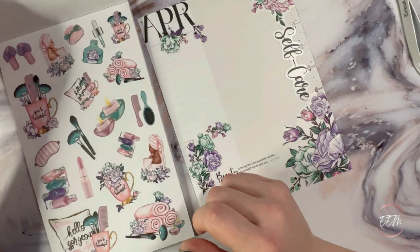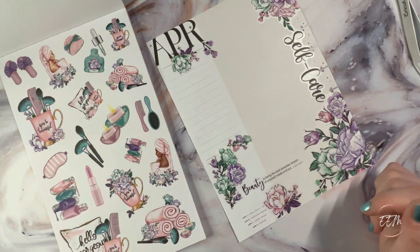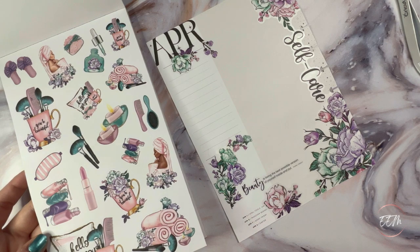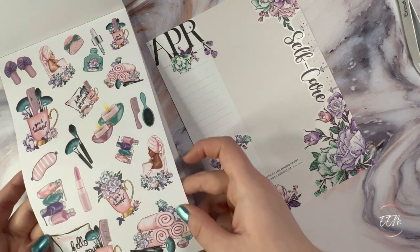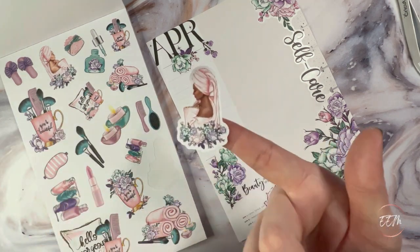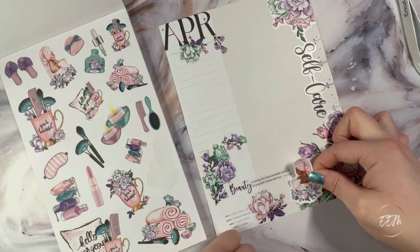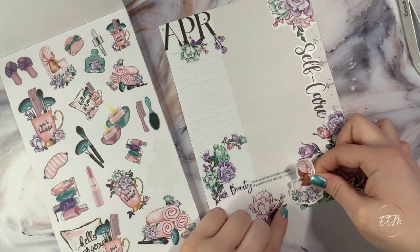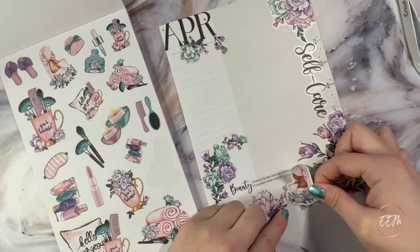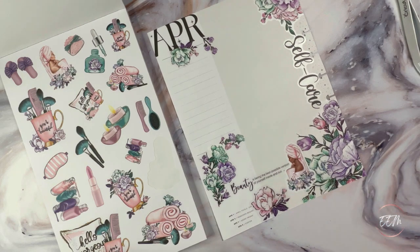Now we're going to go into our fun stickers for the different self-care things. I'm not going to pull too many, just a few here and there. I definitely want to pull this beautiful girl — isn't she just gorgeous? So we're going to have her in here. I want to kind of have it where she's right here, even if it covers up where it says Audrey Hepburn a little bit. I think that looks stunning.